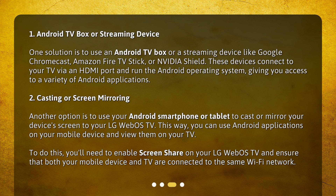2. Casting or Screen Mirroring: Another option is to use your Android smartphone or tablet to cast or mirror your device's screen to your LG WebOS TV. This way, you can use Android applications on your mobile device and view them on your TV. To do this, you'll need to enable Screen Share on your LG WebOS TV and ensure that both your mobile device and TV are connected to the same Wi-Fi network.